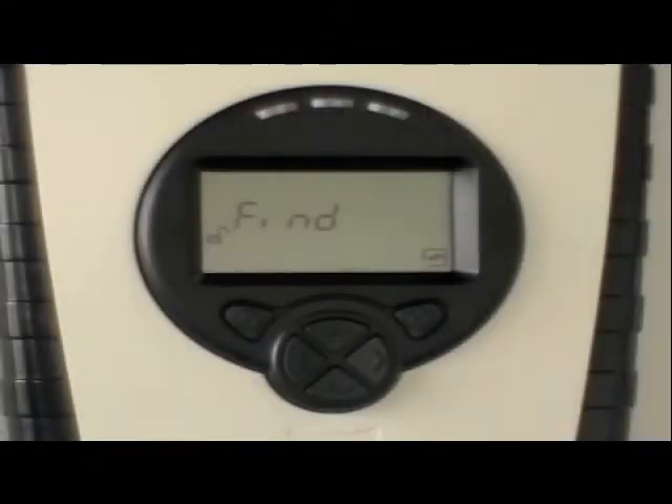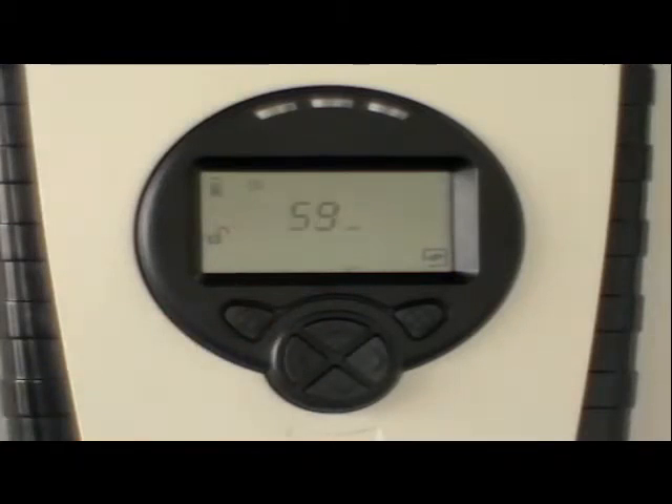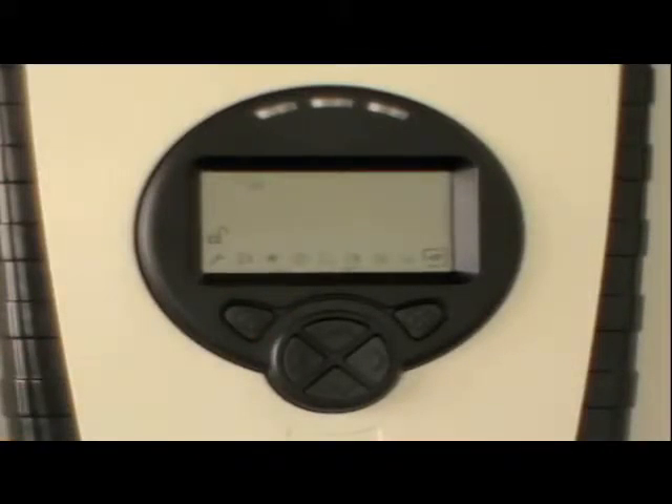For a system that's not yet set up, the command 'find' will be displayed. Press the tick button to start the find command. This interrogates the system to see how many detector heads are connected. The display will count down from 60. After 60 seconds, the number of detector heads found will be displayed — 1D or 2D. Press tick to accept if the number is correct.